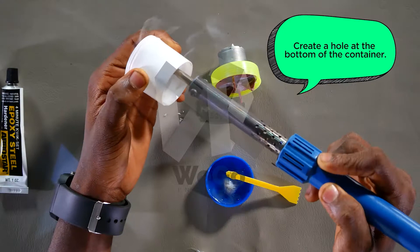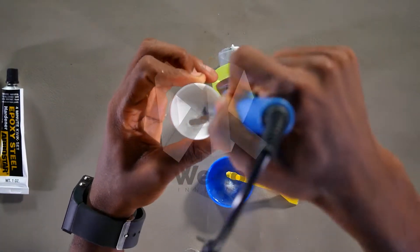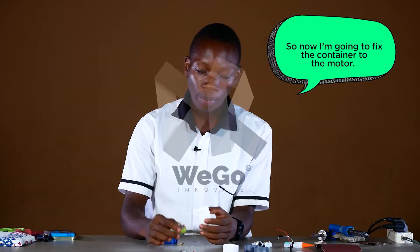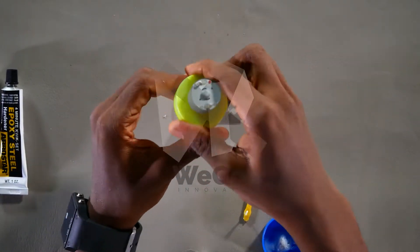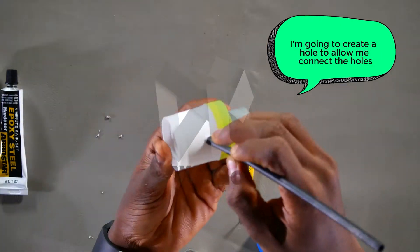Create a hole at the bottom of the container. Now I'm going to fix the container to the motor. I'm going to create a hole to allow me to connect the holes.